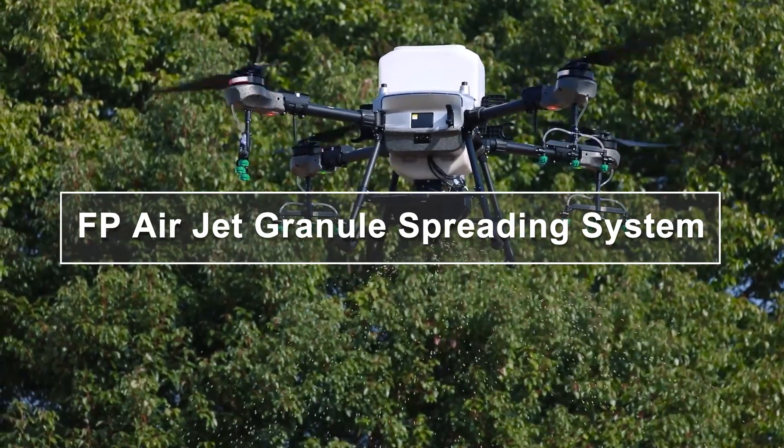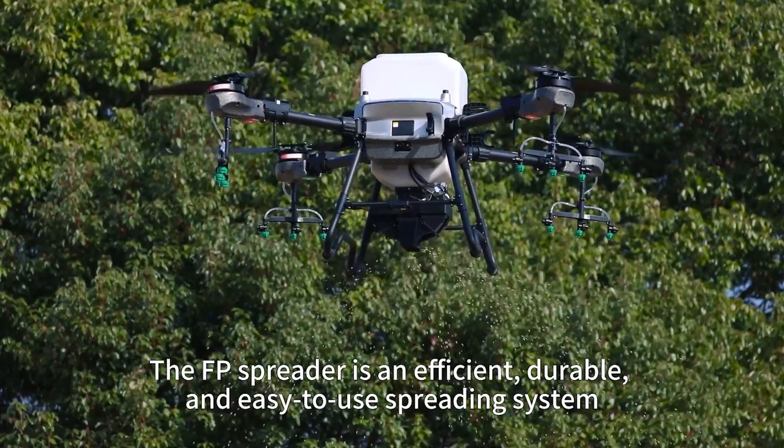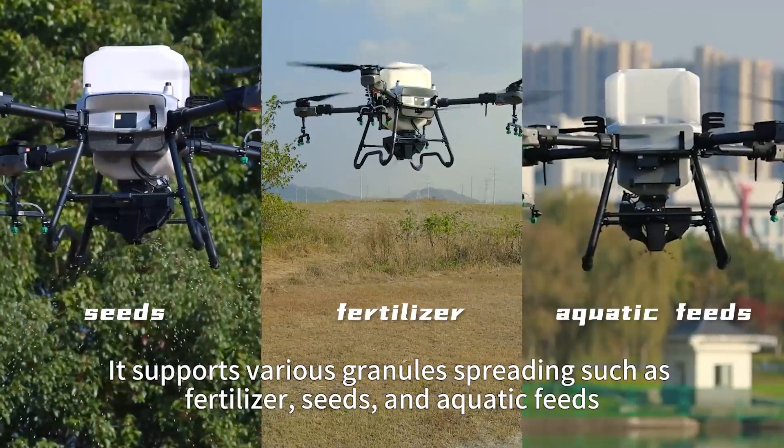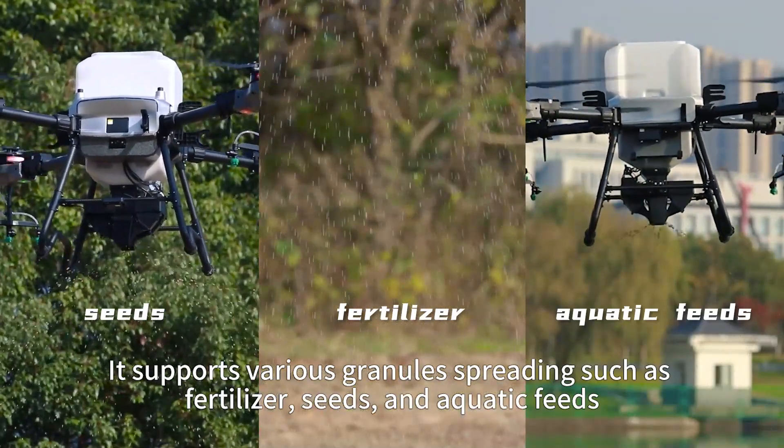The FP AirJet Granium Spreading System is an efficient, durable, and easy-to-use spreading system. It supports various granium spreading, such as fertilizer, seeds, and aquatic feeds.